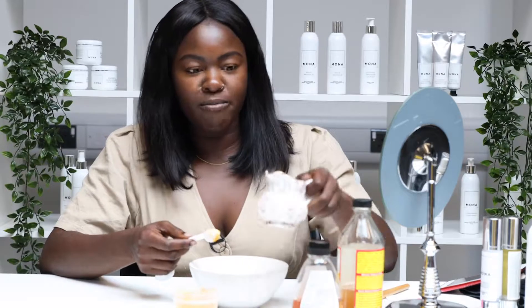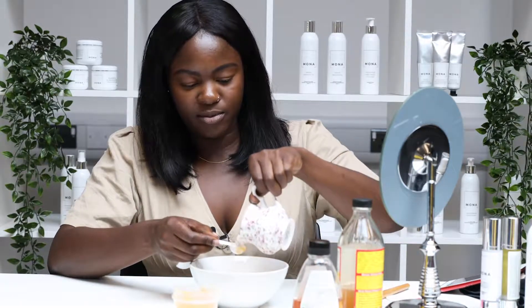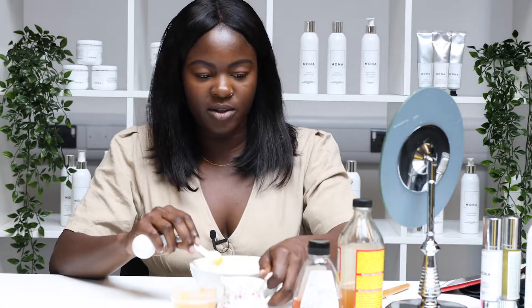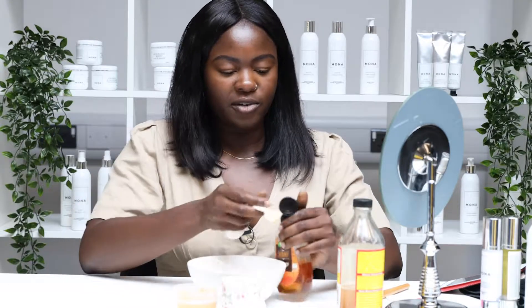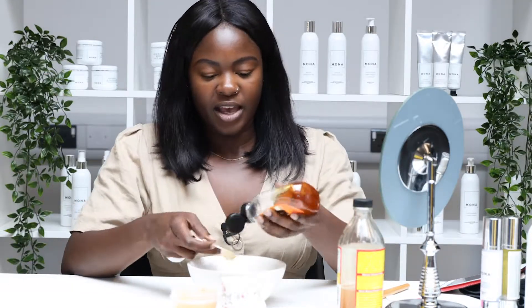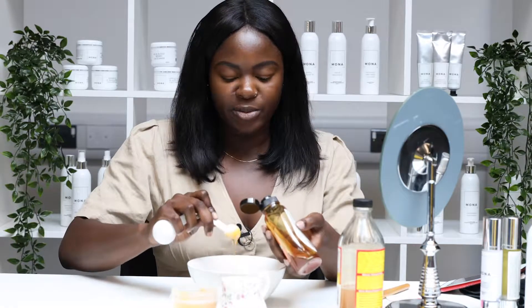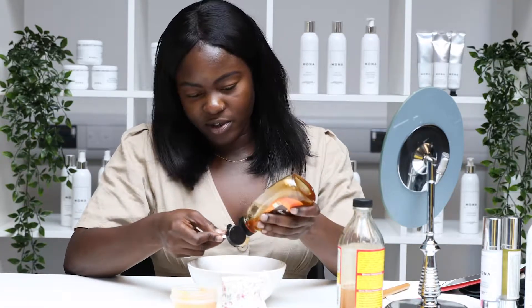Then a teaspoon of milk — you can use any milk. If you don't drink animal milk, you can use plant-based milk as well. And a teaspoon and a half of honey, any honey of your choice. Organic honey is probably better, but whichever honey you have in your cupboard will do.